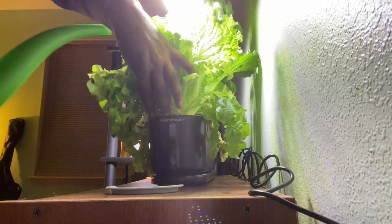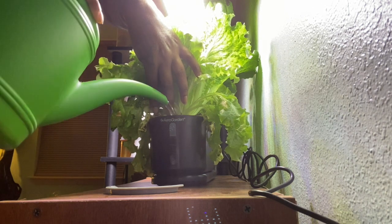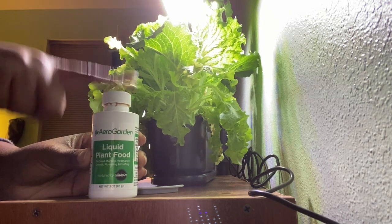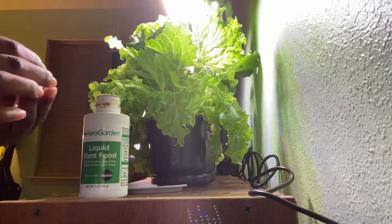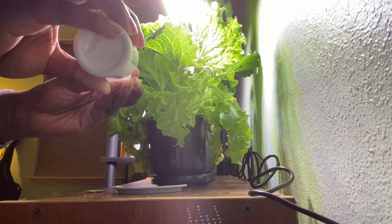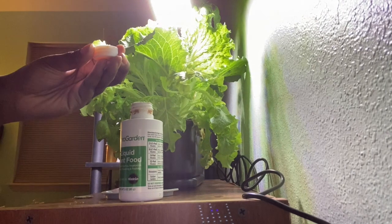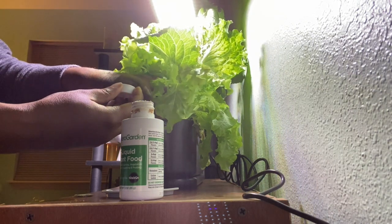I'm going to add some water, and then I'm going to take this Aero Garden liquid plant food. You only need one cap full a week — it gets kind of messy so you've got to watch out for that. I'm going to pour that in here, and then pour it right down in here.